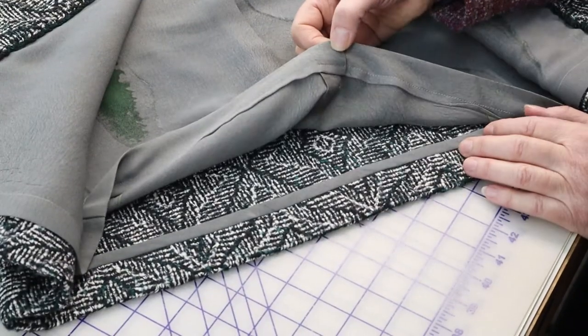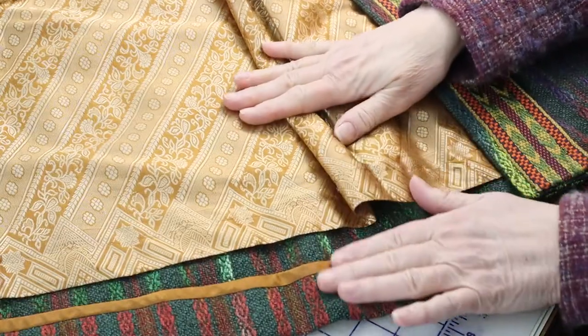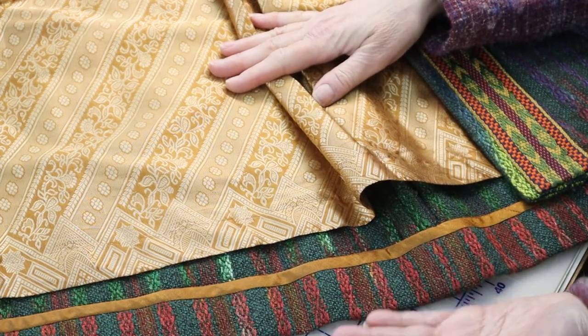There are many reasons to line a jacket, from creating a beautiful finish inside and hiding some of the construction details, to making the inside slip on and off more easily. In a hand-woven jacket, to allow the fabric to grow and move as a hand-woven wants to, typically I don't attach the lining to the lower edge of the garment, so the two can move independently of each other. In this swing coat, the hand-woven fabric grew so much in length, the lining is now considerably shorter than the coat.